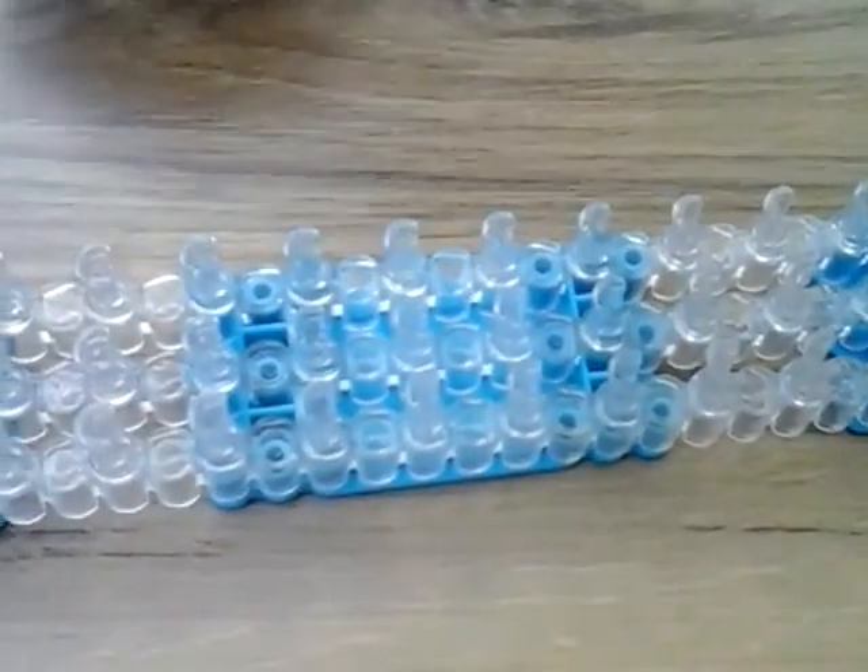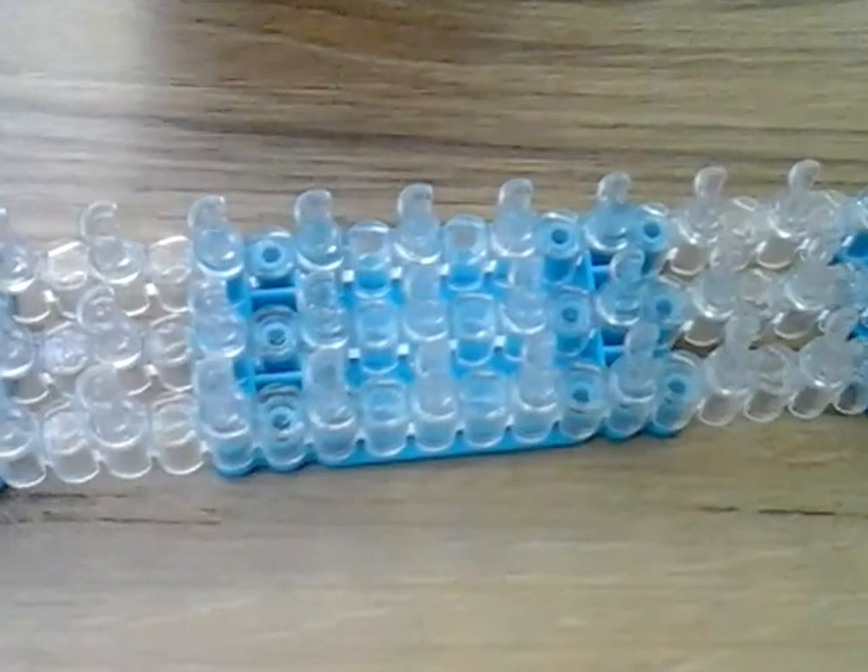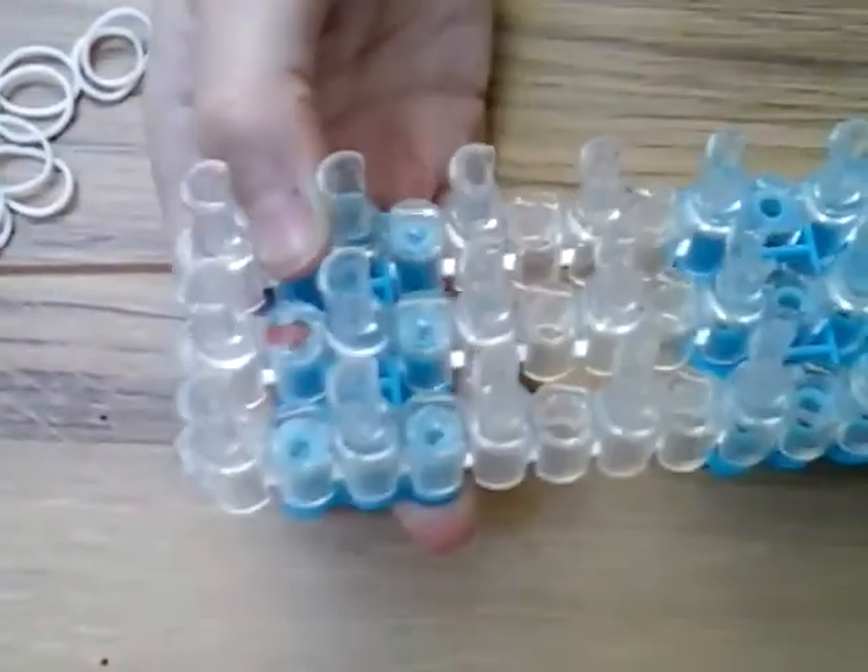We're going to get started. I'm going to use white as the middle bands — the single chain. I'm going to use purple and blue as the yellow and navy, and I'm going to use navy for the black border. You're also going to need a loom, a rainbow loom set up in this configuration with all the pin bars aligned, and today I'm going to be using a rainbow loom metal hook.